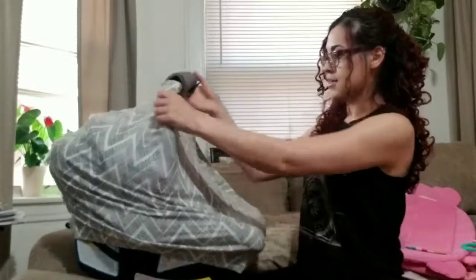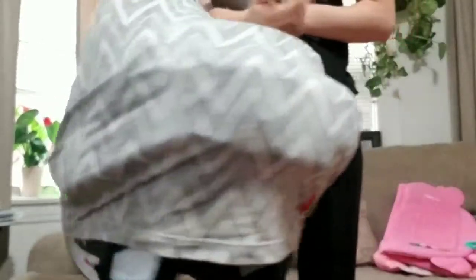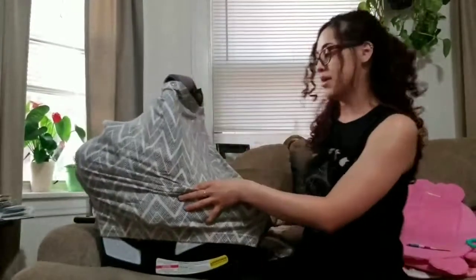This is basically how I carry my baby in the street. If she's getting heavy, I carry the car seat like this and grip onto the cushion with my other hand. You're also able to see your baby through the hole in the cover. I definitely recommend this product.